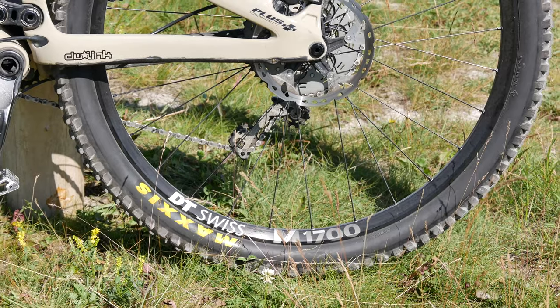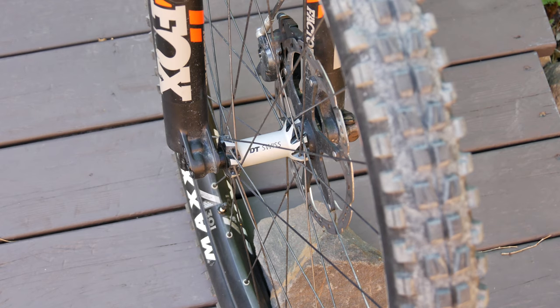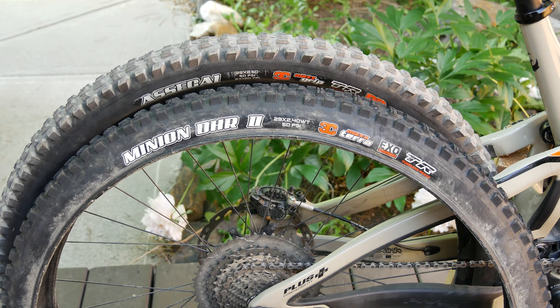The rims are the DT Swiss M1700 laced to DT Swiss 350 hubs. The hubs are no I9s or Onyx in terms of engagement, but they are pretty solid and, best of all, they run fairly quietly. For tires, I'm running the Minion DHF 2.5 with EXO casing in the front. In the rear, I have an Assegai 2.5 with double down casing for enduro racing in rocky terrain, though I'll switch this back to a DHR 2.4 with EXO casing for regular trail riding.